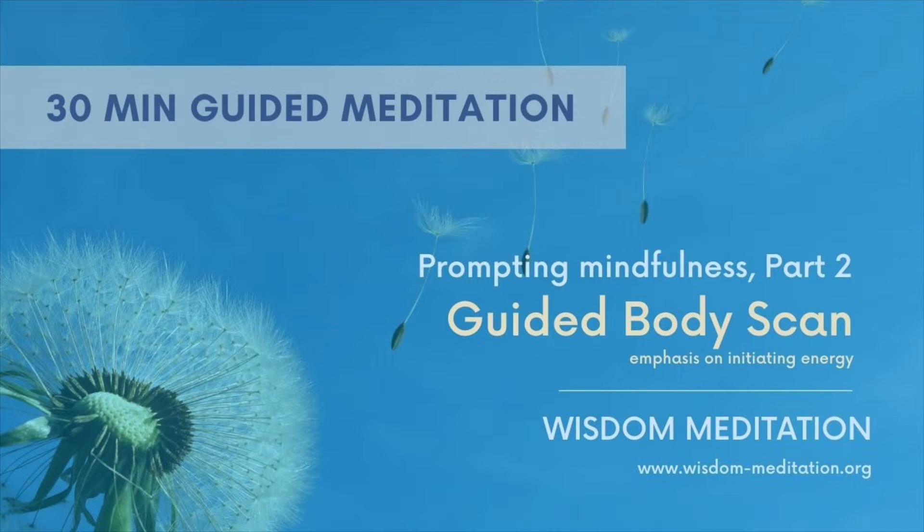Slowly taking slower breaths in, relaxing the gross tension that you could immediately feel — in the forehead, in the shoulders, in the abdomen. Slow breaths out. If necessary, breathe out with a sigh a few times if you feel pressure has built up in the chest area. Just breathe out with a sigh.